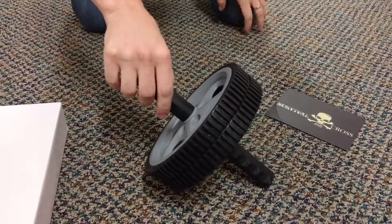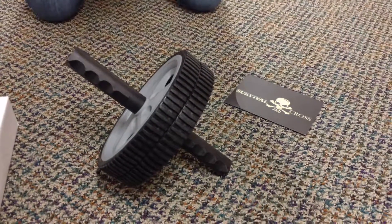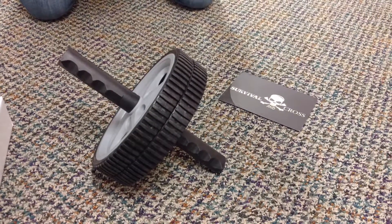So anyways, that's the ab wheel from Survival and Cross. I really love it. It's high-quality gear. It's a great company — certainly appreciate it.